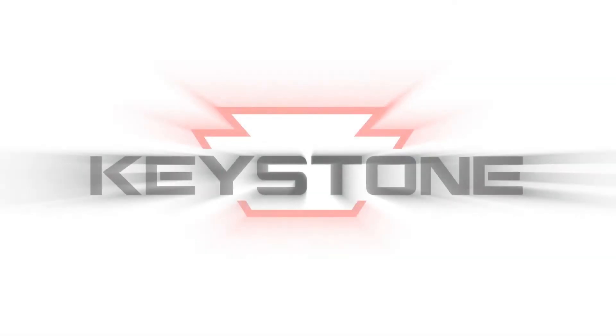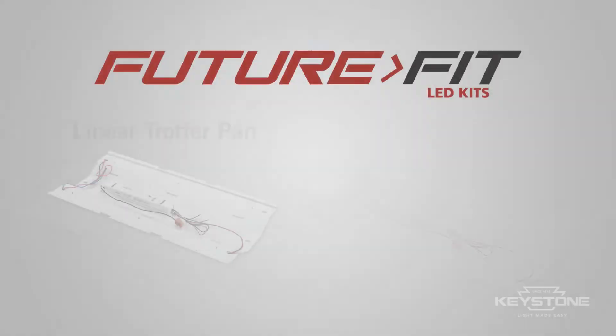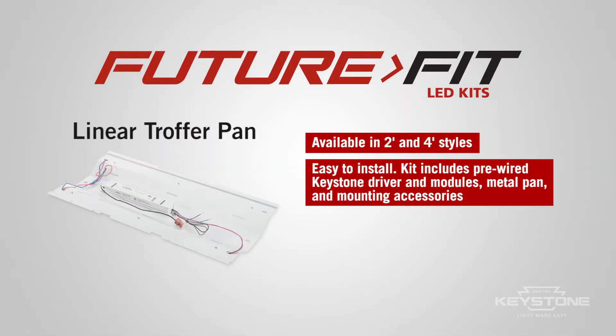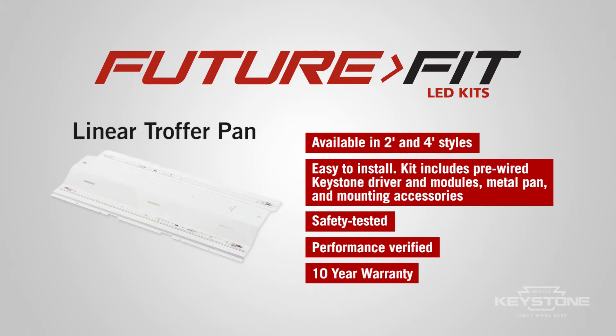Keystone Technologies. Light Made Easy. Keystone's innovative FutureFit LED kits are the ideal solution to convert legacy fixtures into energy efficient LED systems.